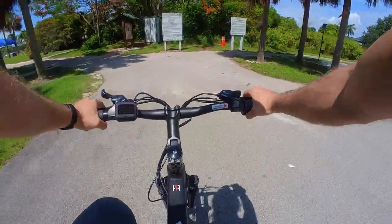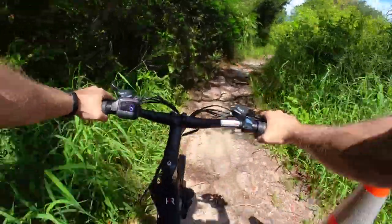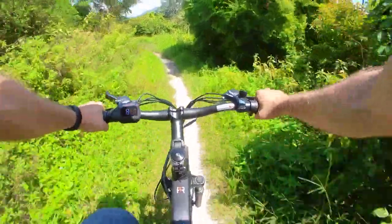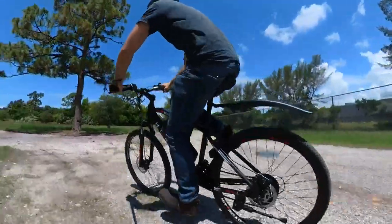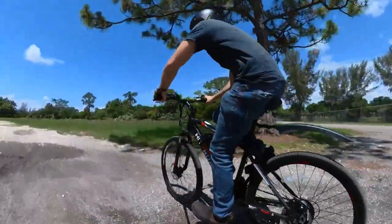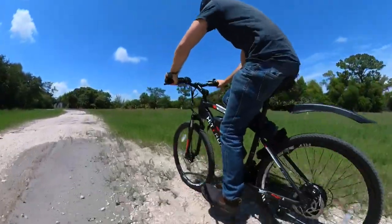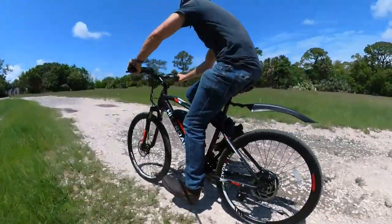And that's especially true when you consider the price, which is generally around 750 bucks, but currently has a sale on Amazon taking a hundred and fifty dollars off the price — link in the description below. Now don't get me wrong, this of course doesn't compare to e-bikes costing two to three times the price, and even an entry-level Trek or Giant will blow it out of the water. But I'm trying to judge it within its price class, and there it surprised me with reasonably good performance and quality.